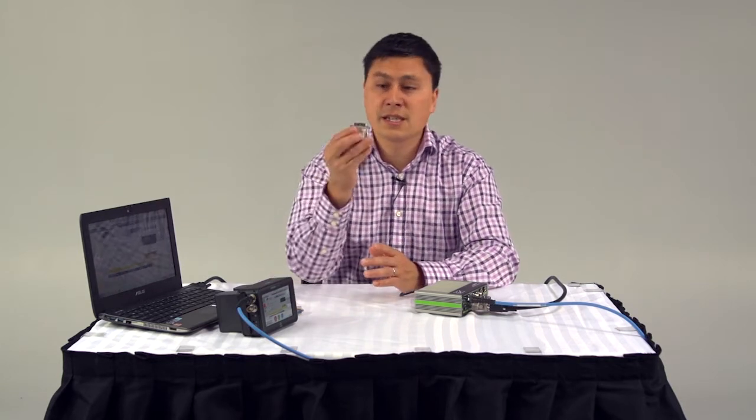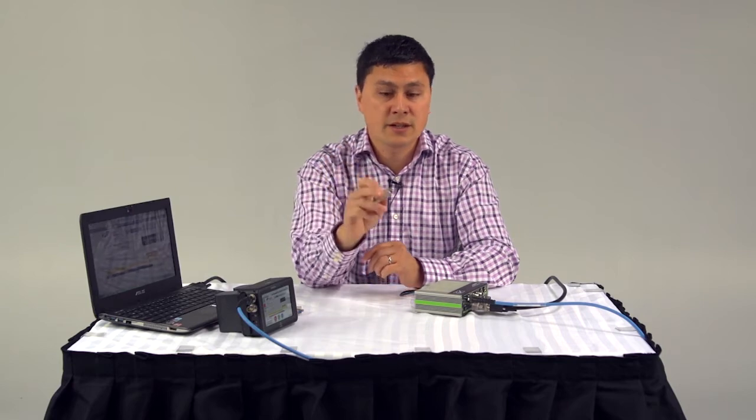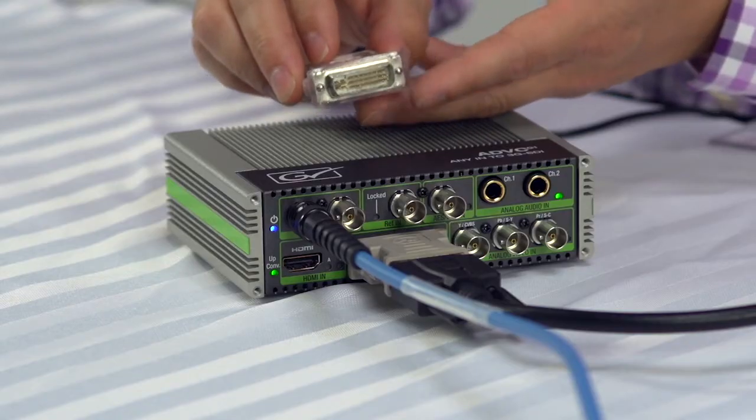The DVI digital side isn't too terribly exciting — it's very similar to HDMI. But the exciting part for me is the A side, the analog side, because it can be converted to VGA input using a very simple adapter like this one here that has DVI on one side and VGA on the other side.